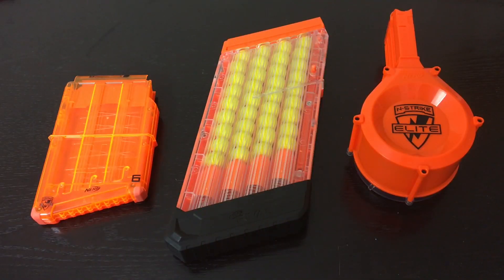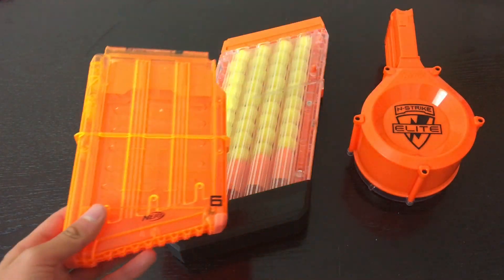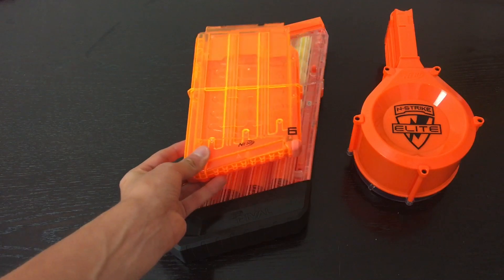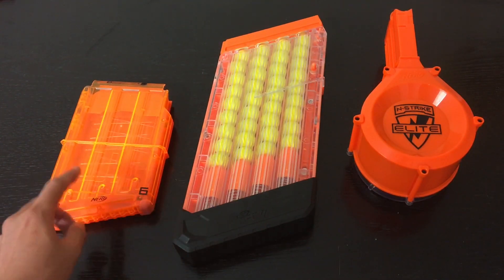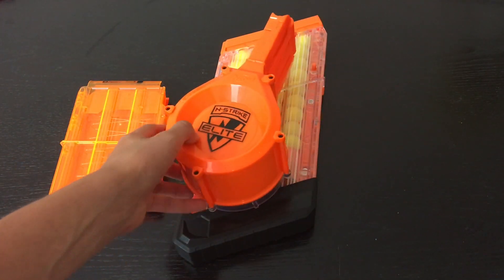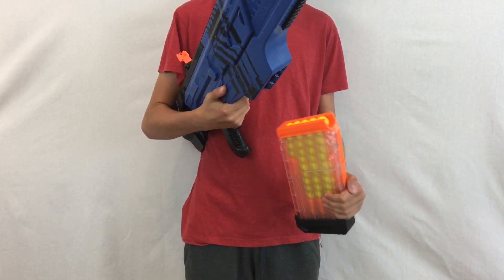If you're wondering how big the magazine is — here it is compared to a Mega Centurion 6-Dart Mag and the 25-Round Drum. As you can see, it dwarfs the 6-Mag in size, and if you know how big that is, you know it's a huge mag. It's roughly the same length as a 25-Dart Drum, but still a lot bigger.